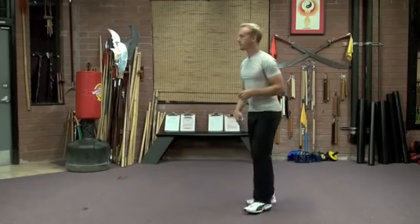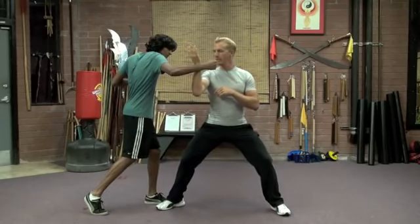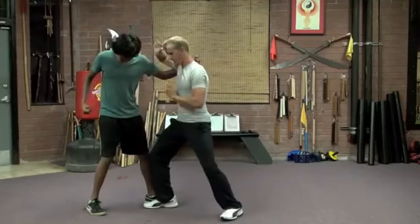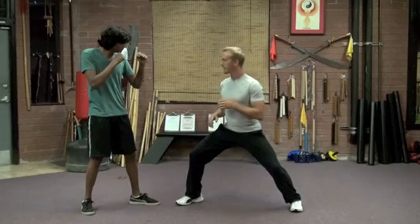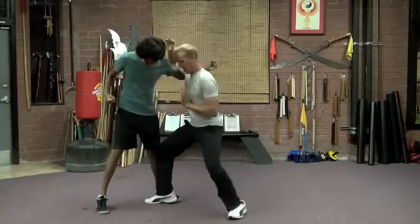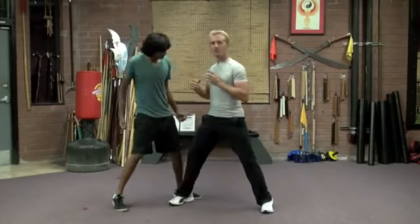We're going to combine this move with the first move. When that first punch comes in, I turn into it this way, but now I'm going to retaliate. The second move — I block high, and this hand hits. And that's the maiden works of shuttles. Now a little faster — we're going to be relaxed, we have good rooting in the legs. I'm going to turn here, here, and strike. Again: here, here, pow! Really fast, really hard. Again — very relaxed, inside this way, explosive energy.